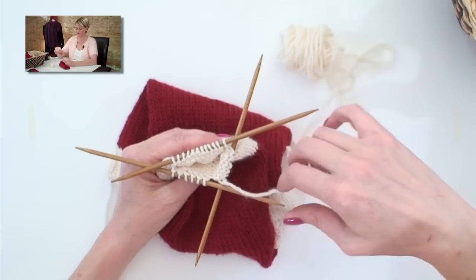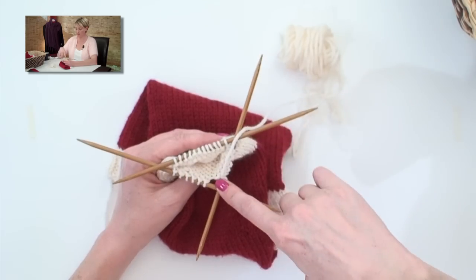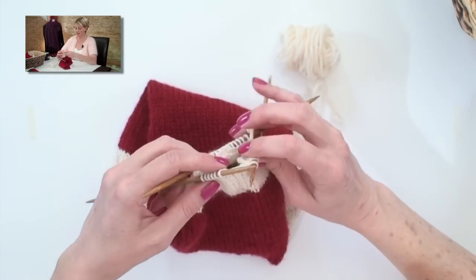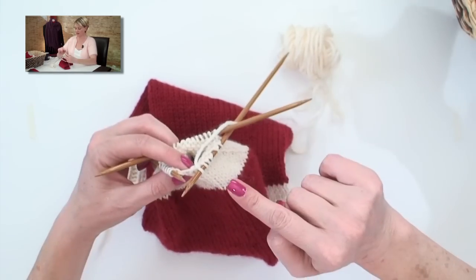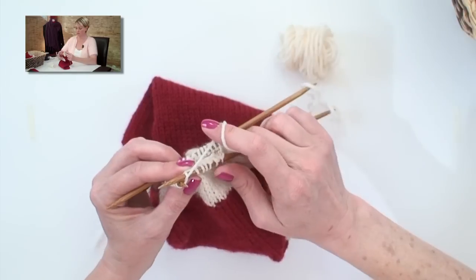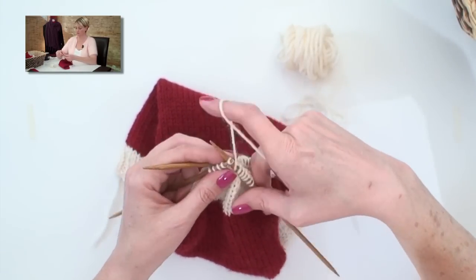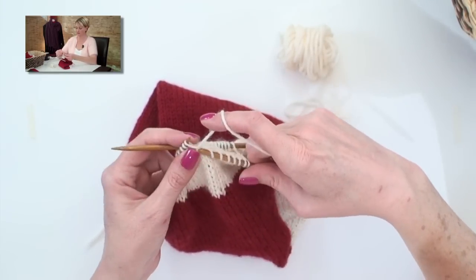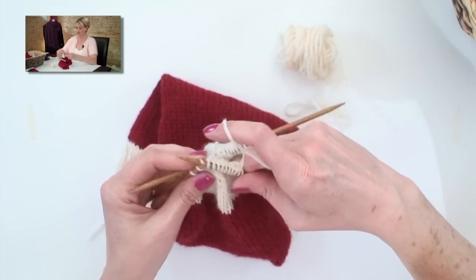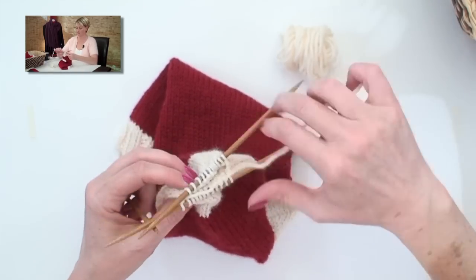We're still on three needles and need to get down to two needles. Our working yarn is here at the beginning of our round. We're going to knit these last six stitches onto the needle we were just working with — using the same needle instead of incorporating a new one. It's a little bit awkward, but ta-da! We're down to two needles, exactly where we want to be.